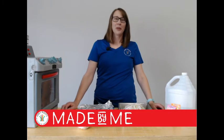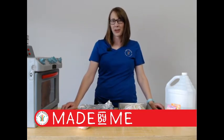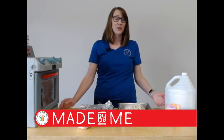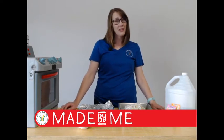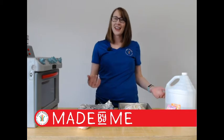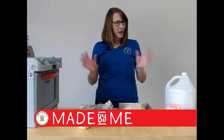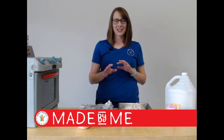Hi and good morning! Welcome to Grey Roots Museum and Archives. I'm Laura, the Programs Coordinator here at Grey Roots. I'm so glad you could join us for our third in our series of Made by Me kits — the Inky Octopus. We're going to do a little bit of housekeeping before we get started.